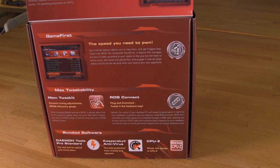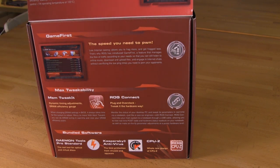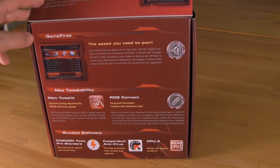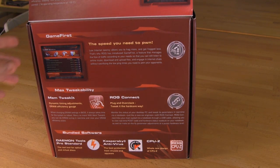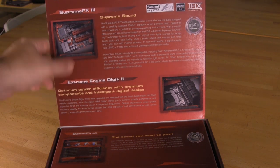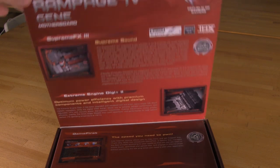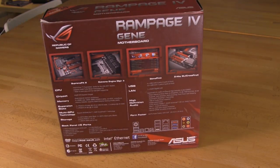When we open up the front flap, you can see that there's more information under here. They talk about some of the extra features — your MEM Tweak It, your ROG Connect, your bundled software. Daemon Tools Pro Standard is actually bundled. You have Kaspersky, there's a Republic of Gamers CPU-Z function in here which is pretty nice, though we ran into some difficulties making sure it was up to date. On the upper level you have your Supreme FX3 sound as well as your Extreme Digi Plus 2 engine for power management — ASUS has some great power management features on their boards.